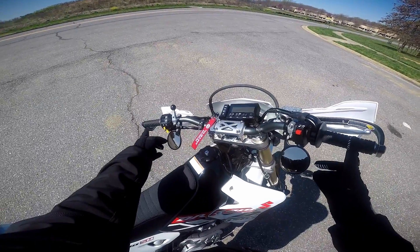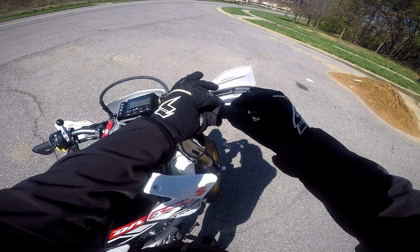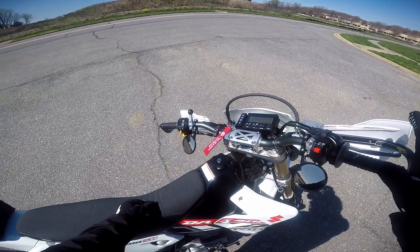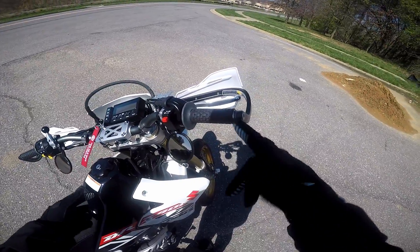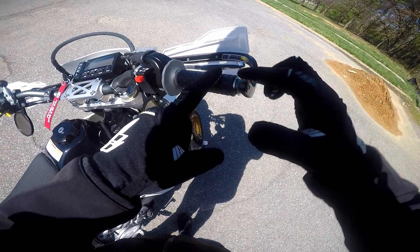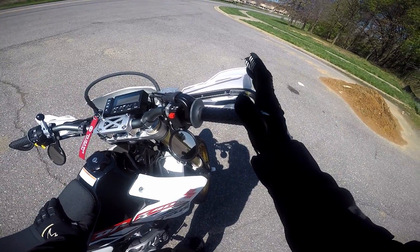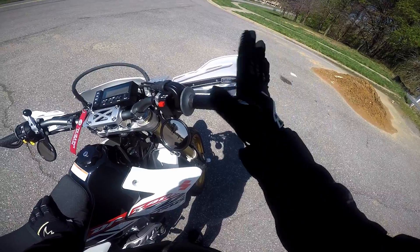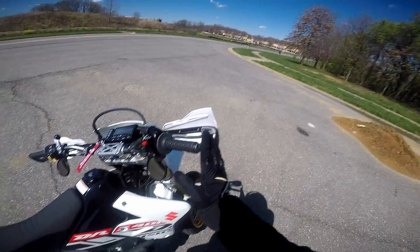On both sides of the handlebars I have new grips — the Pro Taper pillow top light grips. I really like the way these look and feel. This one actually twisted a bit because I put them on last night with rubbing alcohol and didn't let it sit long enough. I may have to safety wire them. I also got a new throttle tube — the Zeta aluminum quick-turn throttle tube. It does feel a lot more snappy and smooth, and I'm really enjoying it with the little bit I've ridden so far.